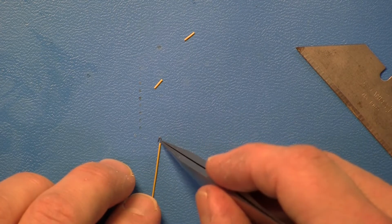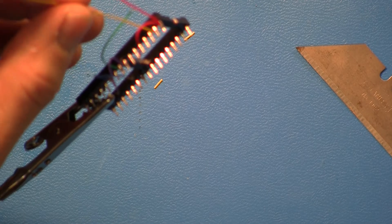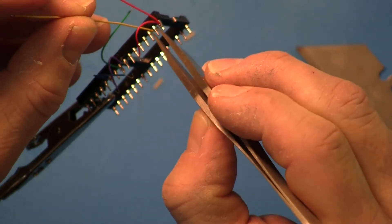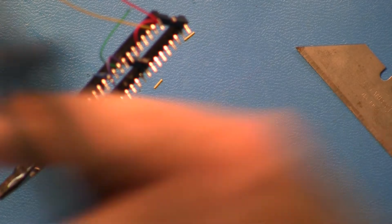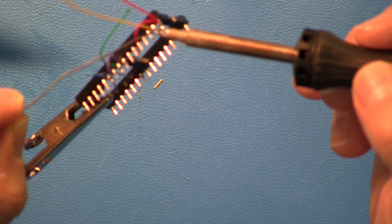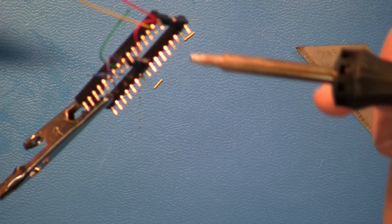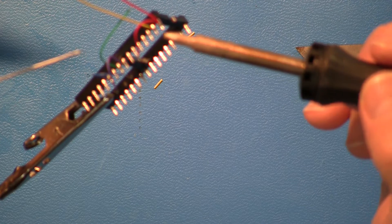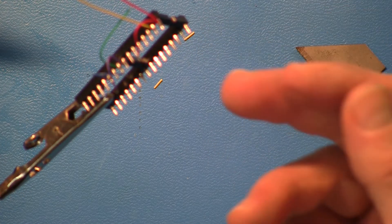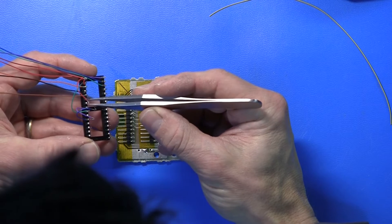I hook the wire around the pin and just squeeze it to crimp it around there to hold temporarily. Now it's going to hold itself in place while I lightly touch it with solder. These pins are so soft — when you heat the pin it can melt the plastic carrier, so give it very brief heat, no pressure with the solder tip, just lightly heat it until you see the solder melt and then it's a good connection.